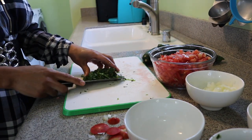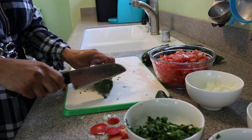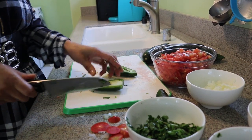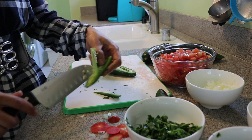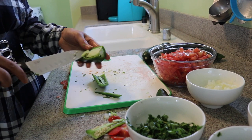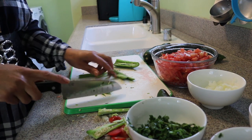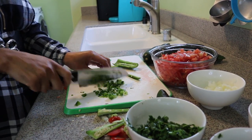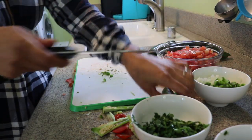Now we are going to chop the jalapeños. I don't like mine to be very spicy, so you have the choice — you can add the jalapeño or you don't have to. What I'm going to do is take out the seeds, because that's what makes it spicy. I do like spicy but my family doesn't, so I'm going to remove the seeds and chop it into small pieces. If you don't want to use the chile, that's optional. I'm going to add it over here with the onions and do the same with the other one.